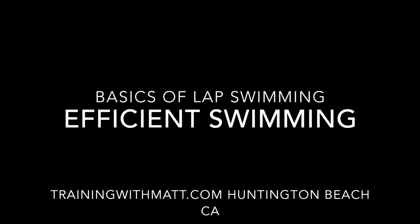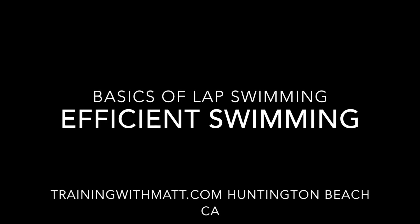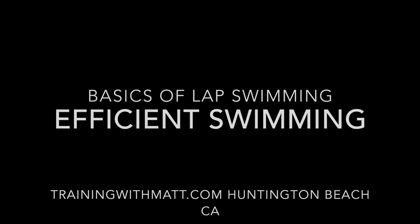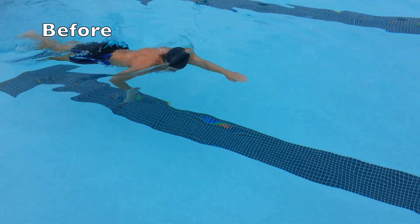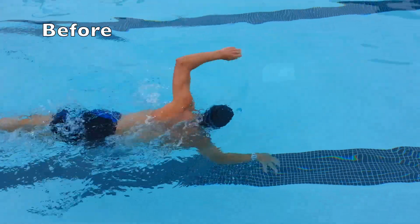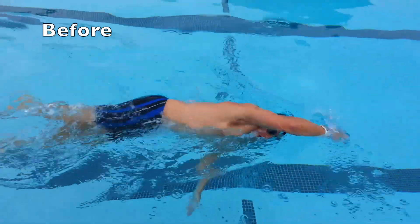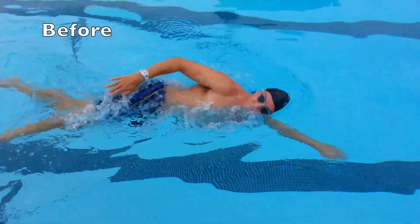This first video is one of my swimmers. Before changing his stroke, he's just demonstrating to me what we're trying to work with — what some of the weaknesses are, and what some of the strengths are, to be able to improve his stroke.